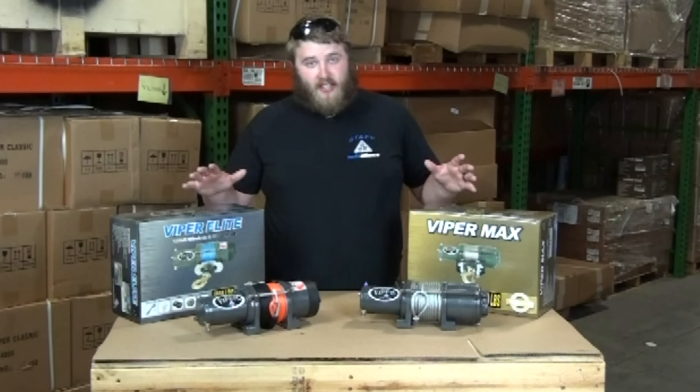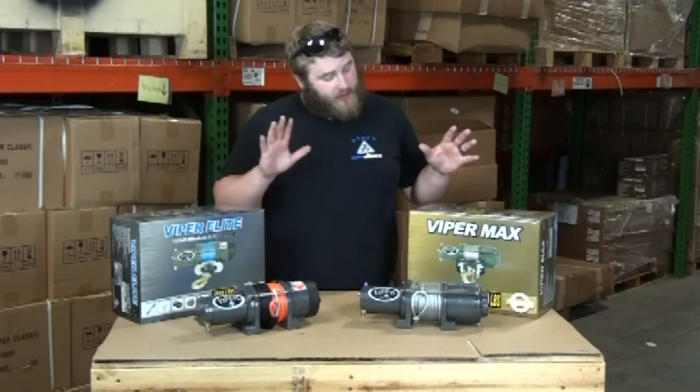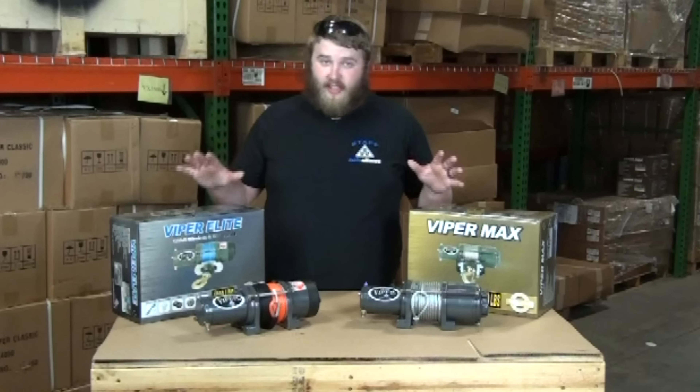Hi, I'm Caleb from Moto Alliance. Today I want to talk to you about some of the differences between the Viper Max series and the Viper Elite series winches.